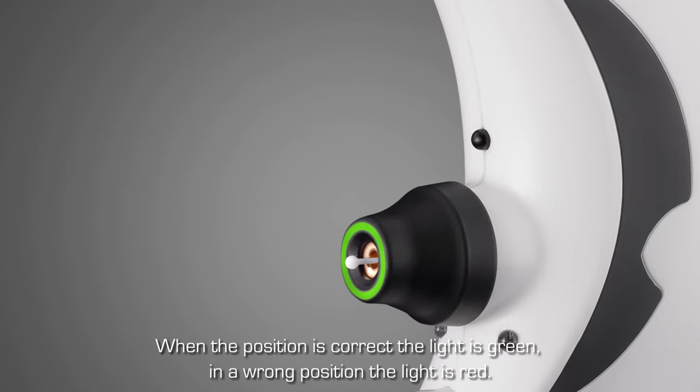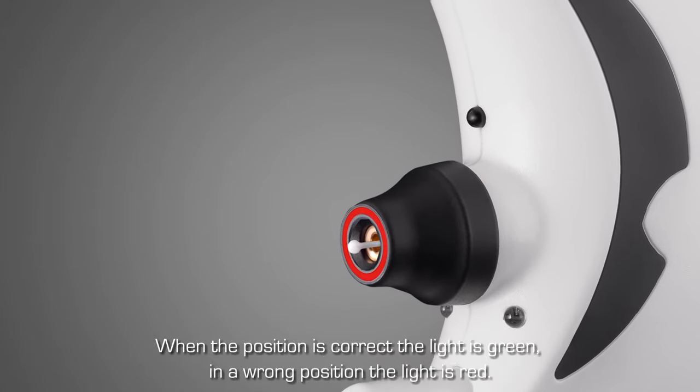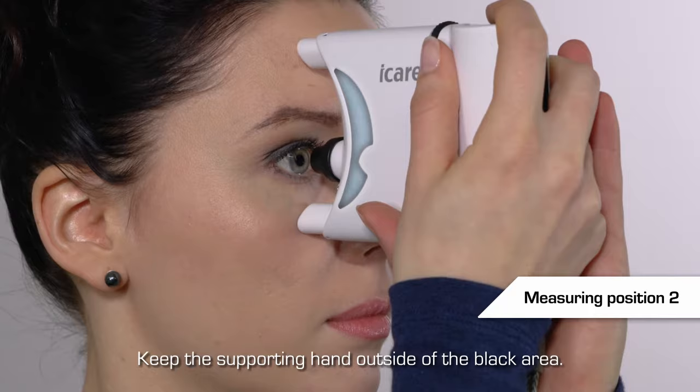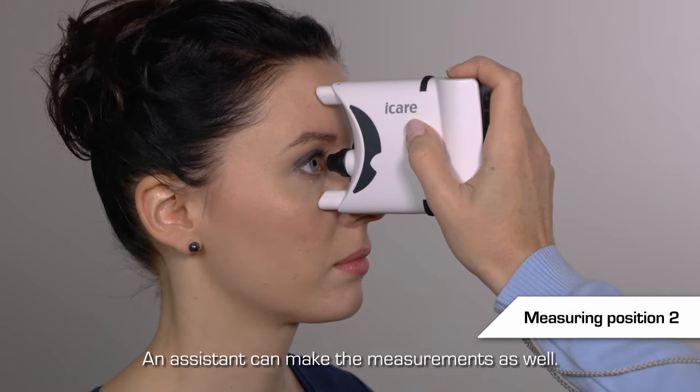Measurement can be performed when there is a green light in the probe base. A red light indicates wrong positioning. If you measure with both hands, your supporting hand must remain outside the black area. Measurements can also be made by an assistant.